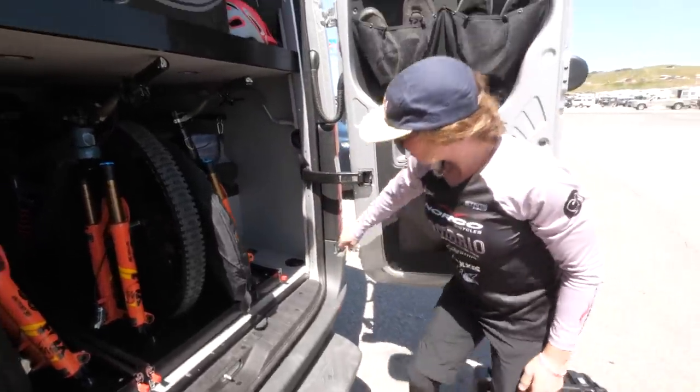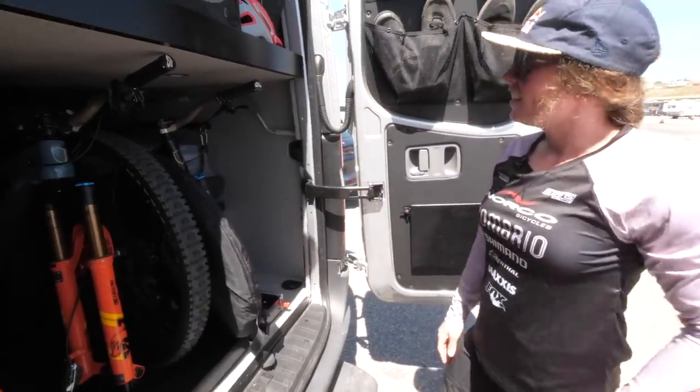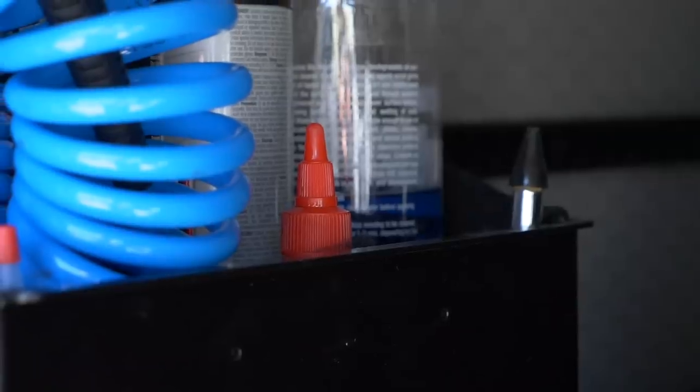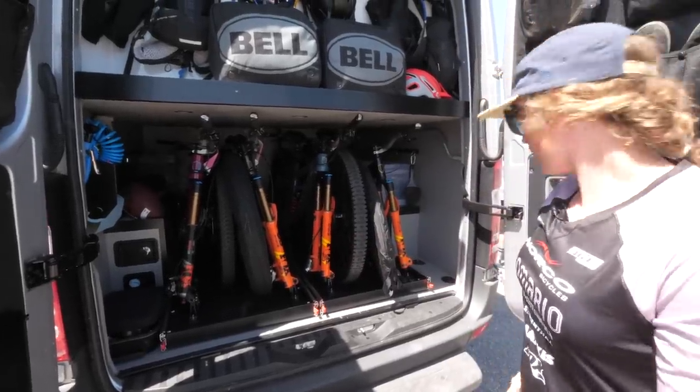Just behind there is a power port for our e-bike charging as we drive. Not bad. And then the only other little thing is this pretty cool lube towel rack. It's pretty sweet - you just have all your chain lube, sprays, bike wash, all right here. So it's pretty dialed.